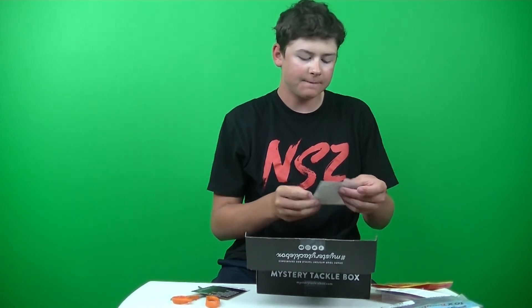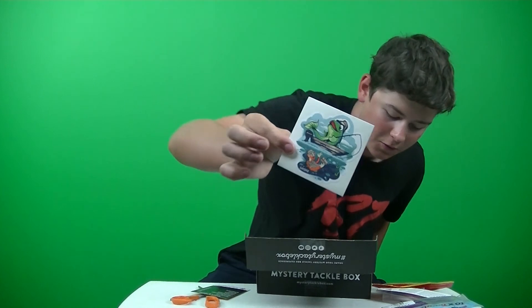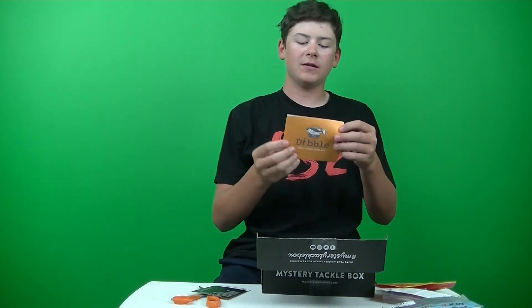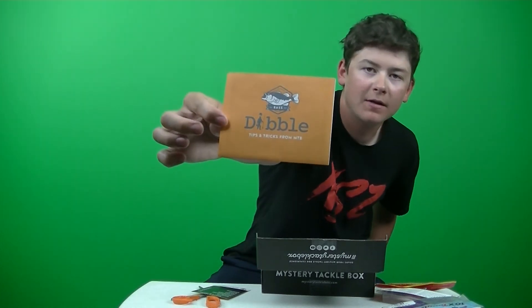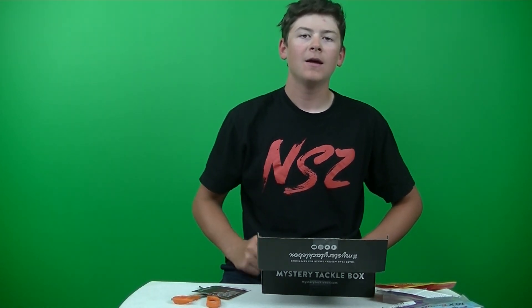And then of course we have our sticker — this month's sticker, it's pretty cool. And then we have the double digest, comes in every box of course. And yeah, that was it for this month's unboxing. Please leave a like and subscribe, and I will see you guys in the next video. Bye.